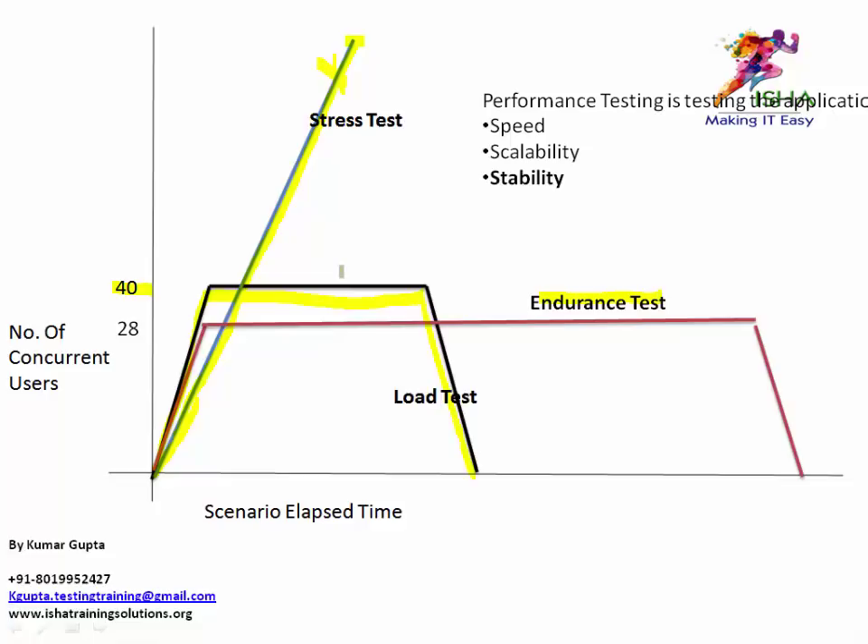Coming back to the endurance test — or soak test — as the name suggests, endurance means something you do for a longer period of time. Always remember: soaking is done for longer periods. Think back to your childhood days — like soaking clothes overnight so all the dirt goes away. So a soak or endurance test is a test that is done for a longer period of time.